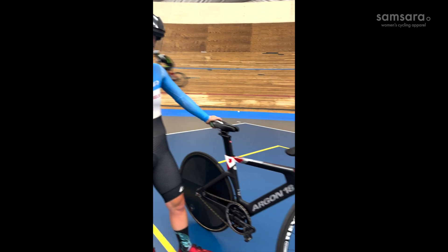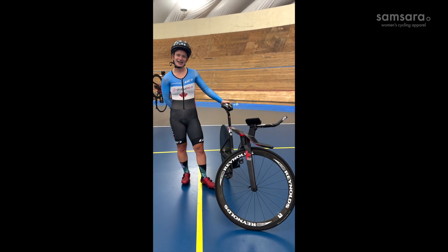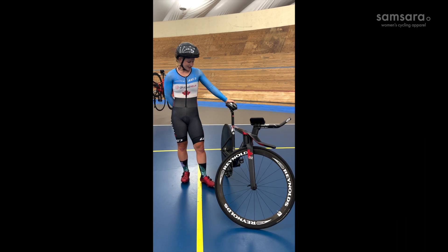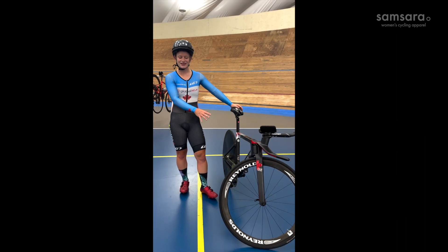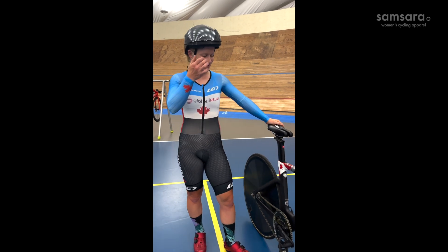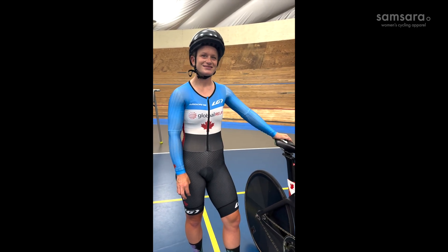How much would you say one of these babies cost? This one with this setup — minus the wheels, because these are training wheels — but with race wheels it would probably be about 25 grand. Perfect, that shall be my Christmas gift!